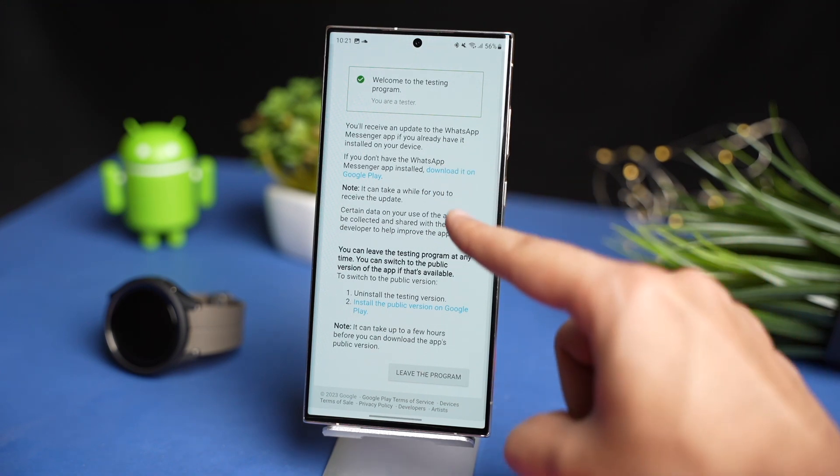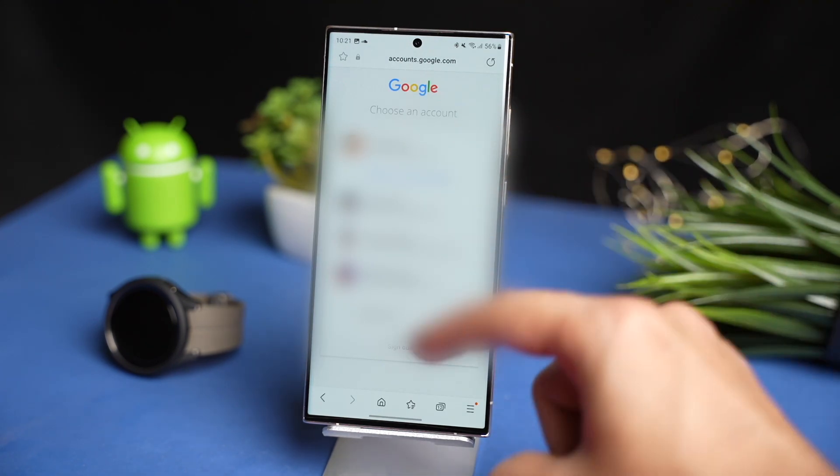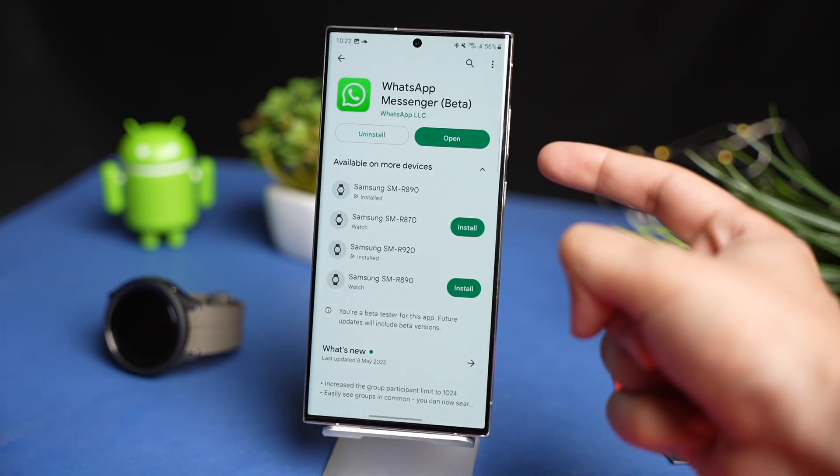Make sure you have selected the same Google account that you are using on your Galaxy Watch. After you have entered into the beta program, update your WhatsApp application from Google Play Store on your phone.